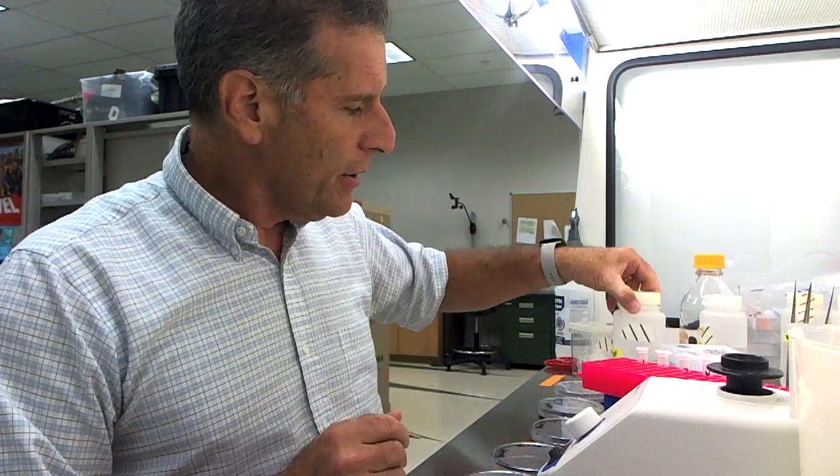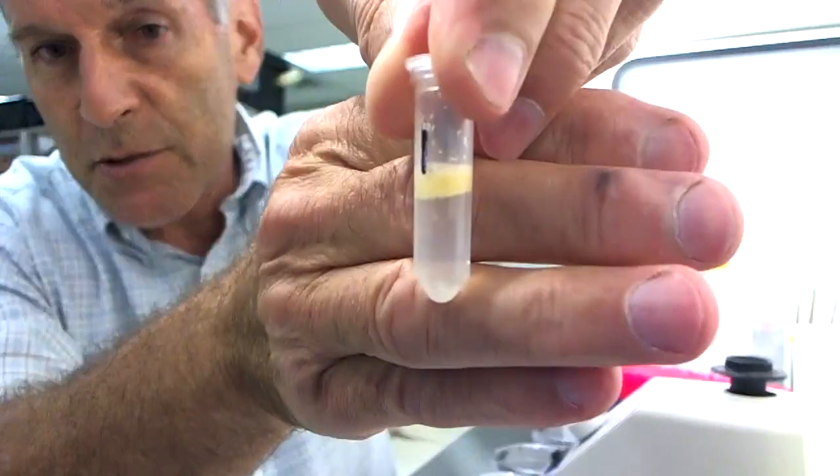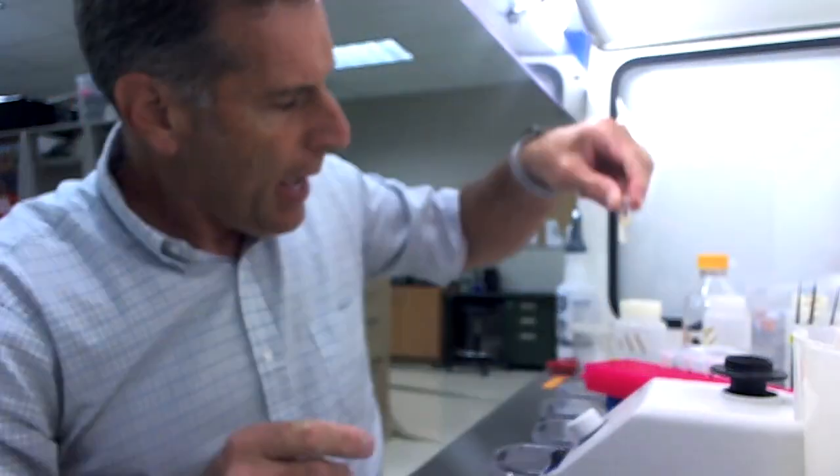Now it's time to pipe off the bleach. Previously we poured off the bleach, but we can't do that now — we'll pipe it off. I'll show you how to do that. We'll add water as a rinse and do this four to five times, then plate the seeds. These are floaters, so what we have to do is take the pipette tip underneath that floating raft of orchid seeds and pull out the old water and bleach.